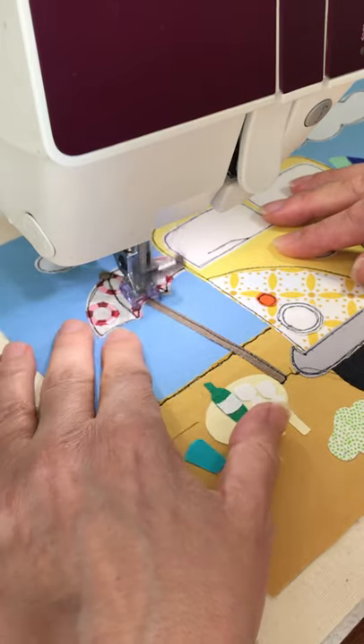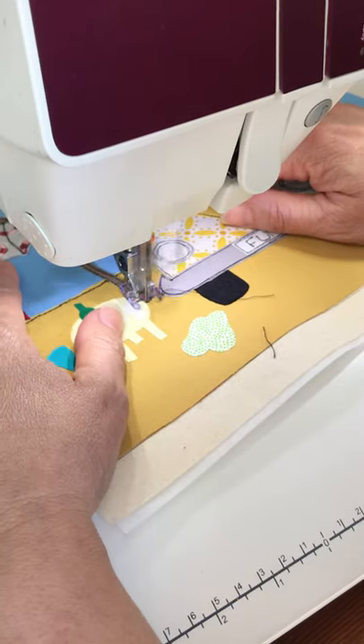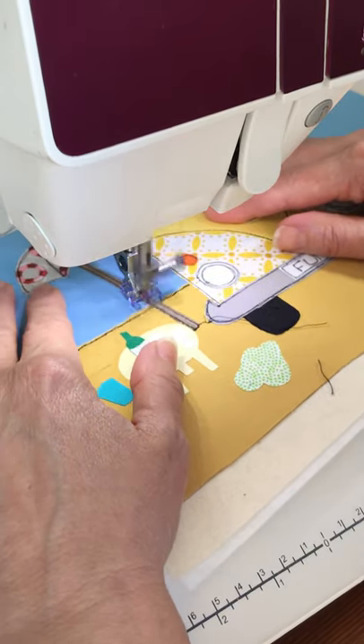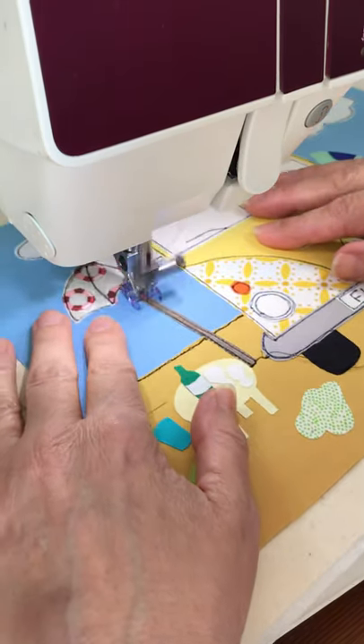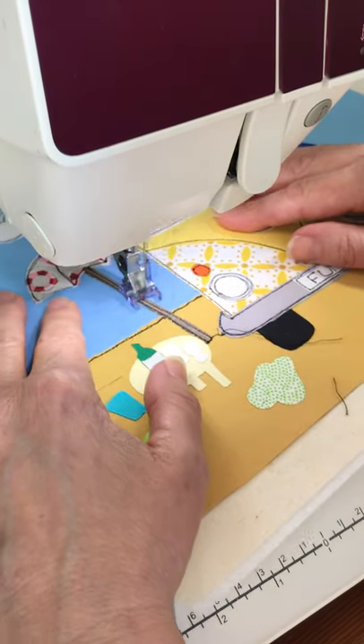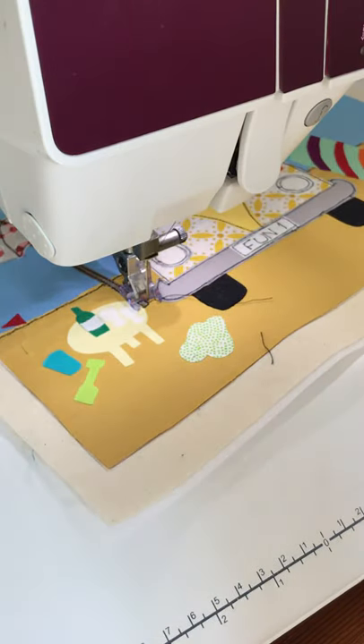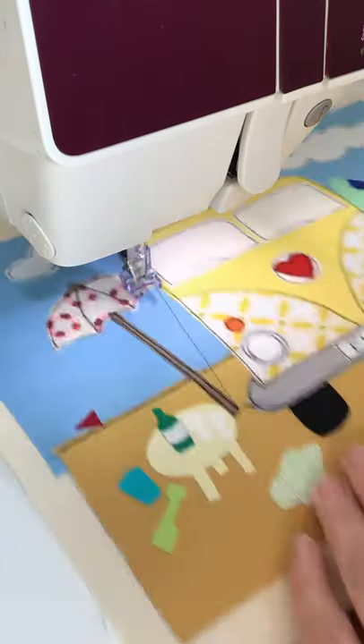Around to the side and then back up there again. It doesn't matter if it goes a bit wobbly because it's supposed to look like wood, so it almost looks like the grain of the wood. That's that one done.